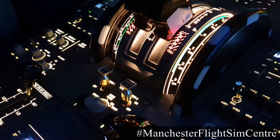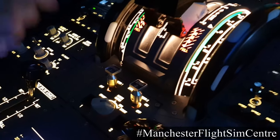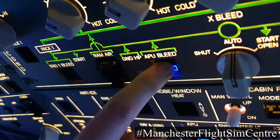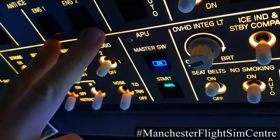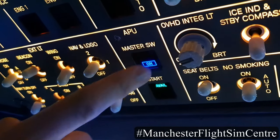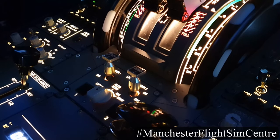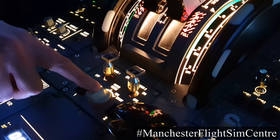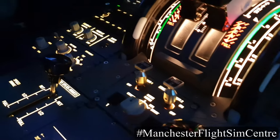Both engines are now started successfully, so we can complete the engine start sequence by switching the engine mode selector to normal. On the overhead panel, switching off the APU bleed, considering engine anti-ice — it isn't required today — and switching off the APU. Once the engines are started and the pilot flying has set the engine mode select to normal, the pilot monitoring will then perform the after-start flow pattern.